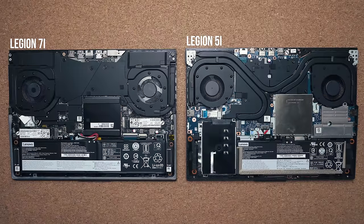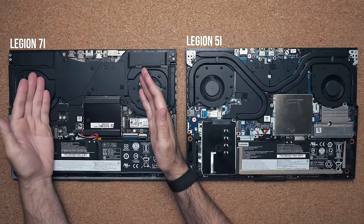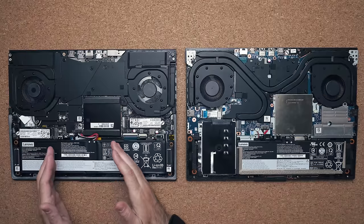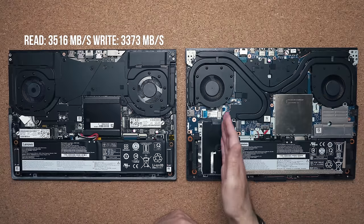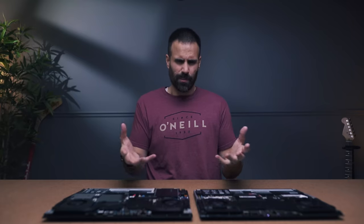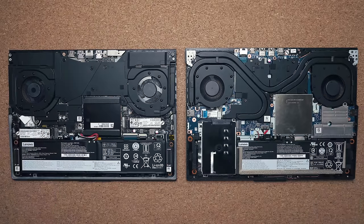Internally there's a lot that's different. The 7i uses a vapor chamber while the 5i uses a standard heat pipe configuration, so thermals should be better on the 7i. You get a bigger battery — 80 watt-hours compared to 58. There are two slots for M.2 NVMe SSDs, and you can run them in RAID 0 for significantly faster drive speeds. RAM is upgradeable with two slots — up to 32GB officially, possibly 64GB. There's also a swappable Wi-Fi card.